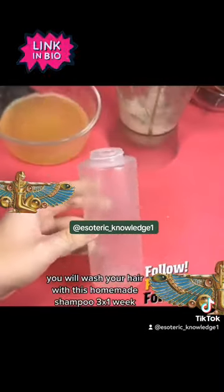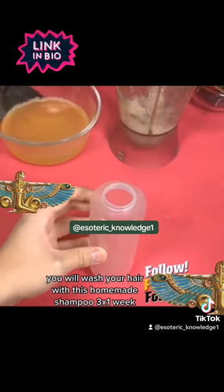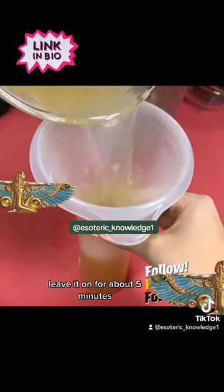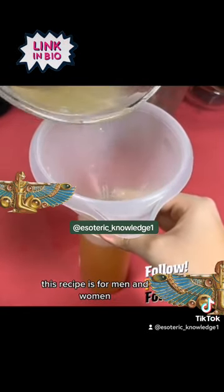How to use it: you will wash your hair with this homemade shampoo three times a week, making circular massages at the roots, and leave it on for about five minutes.